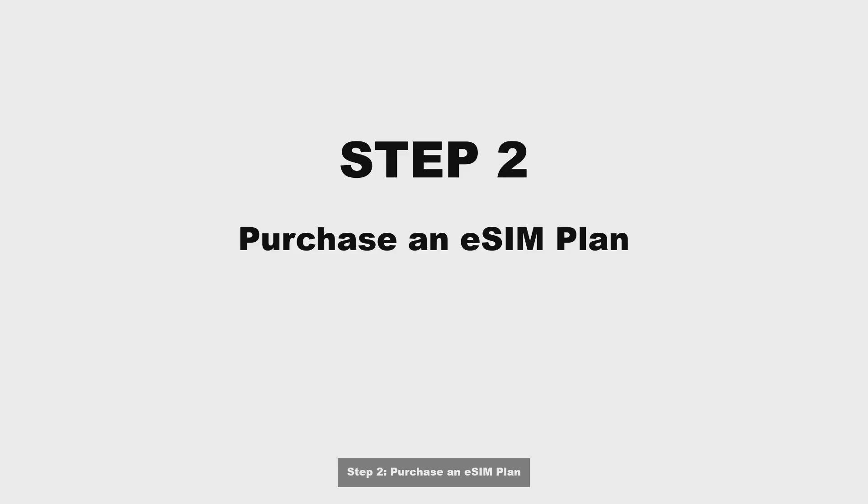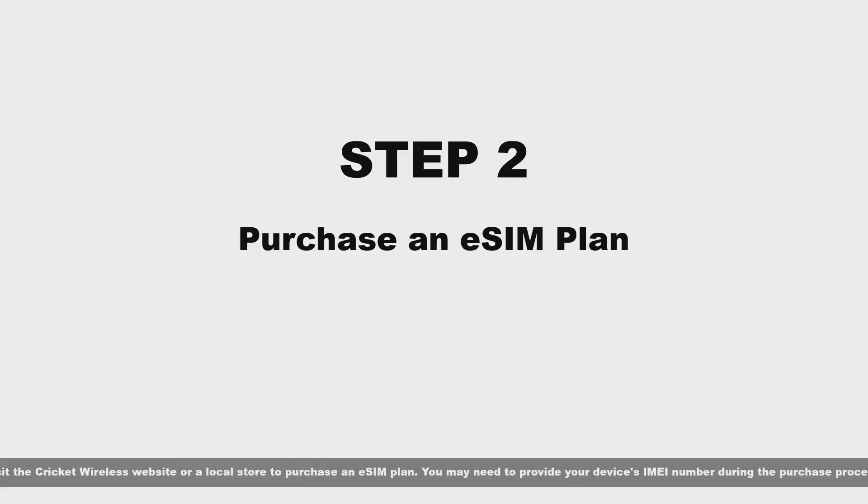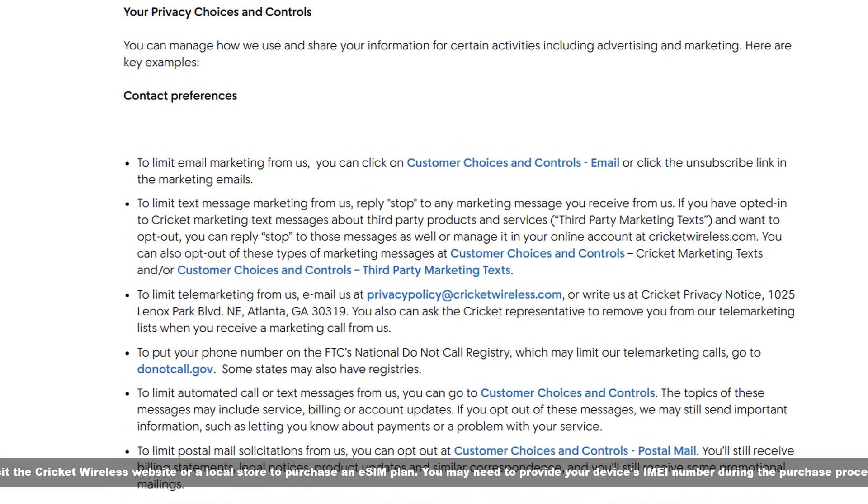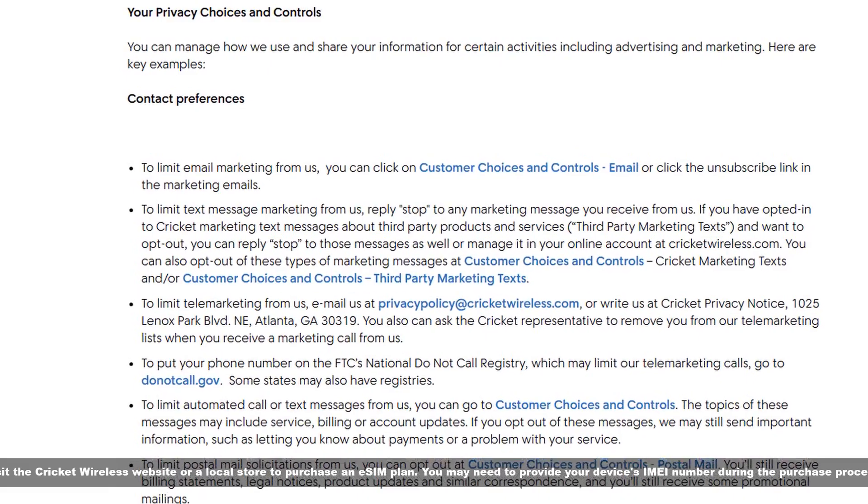Step 2: Purchase an eSIM plan. Visit the Cricket Wireless website or a local store to purchase an eSIM plan. You may need to provide your device's number during the purchase process.